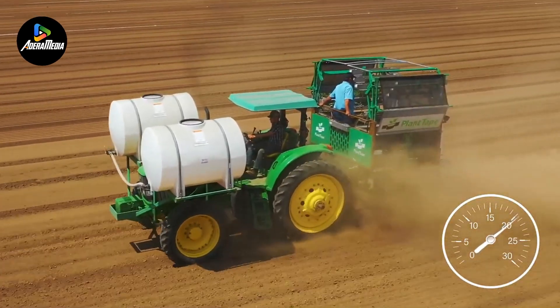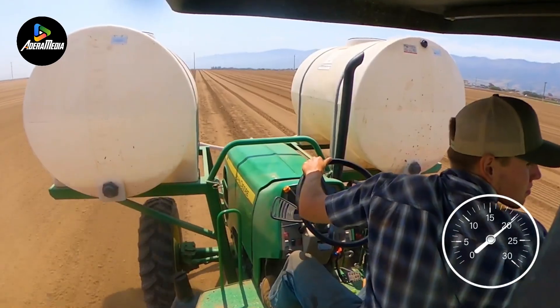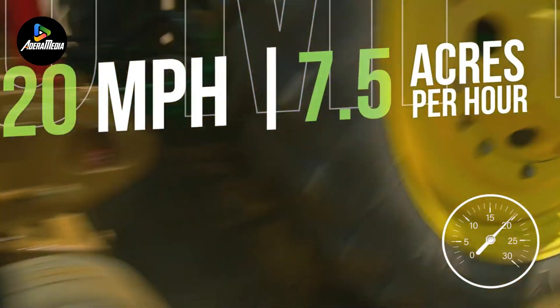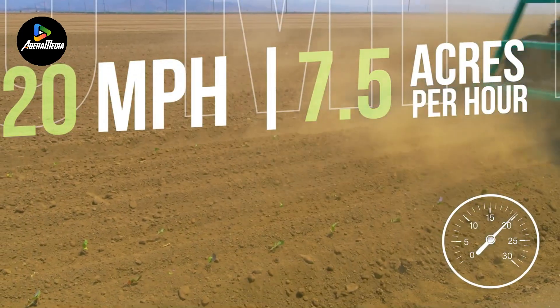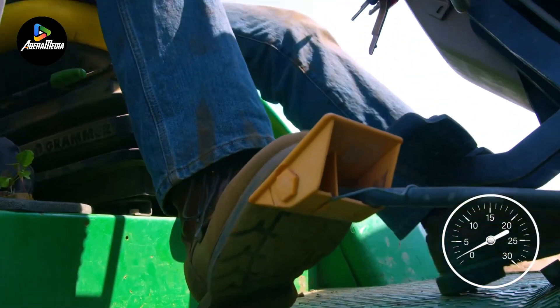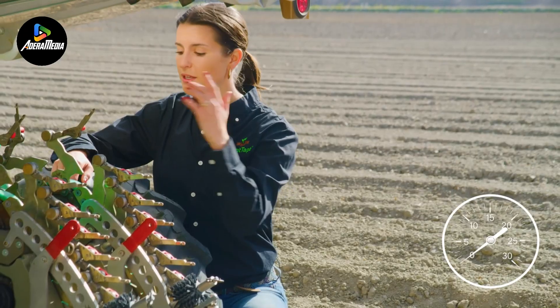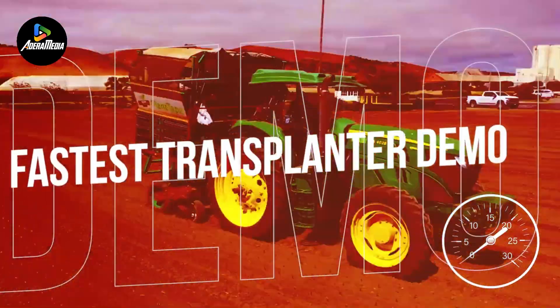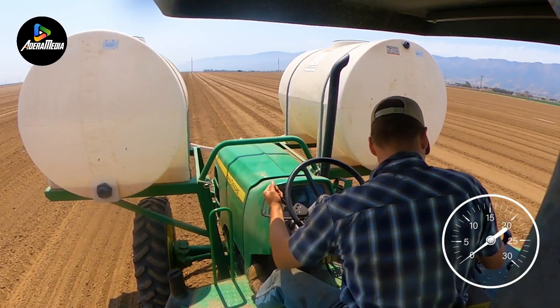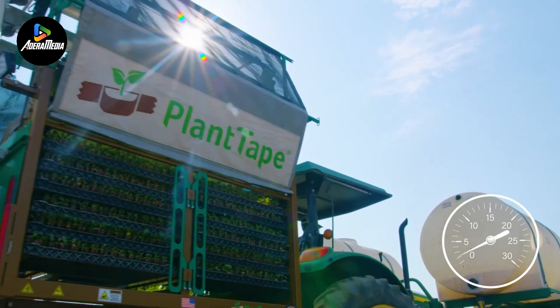it stands out for its adaptability in arranging lines and adjusting plant spacing based on optimal designs and crop varieties. Operating at a speed of 4 to 6 miles per hour, the transplanter can successfully transplant up to an impressive 57,000 plants. Notably, this innovative system reduces labor expenses by a significant 80% when compared to traditional transplanting techniques. The Plant Tape Automated Transplanter offers efficiency, versatility, and substantial cost savings in the realm of crop transplantation.